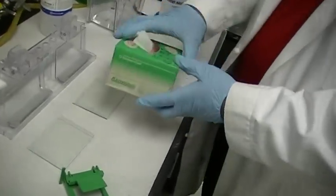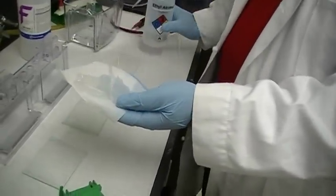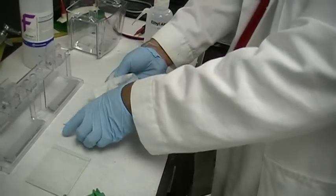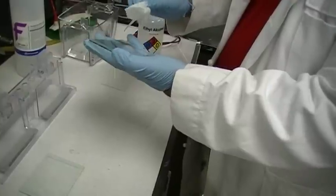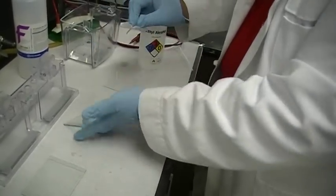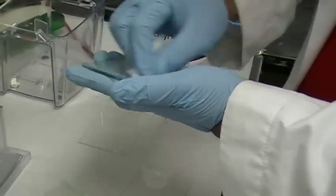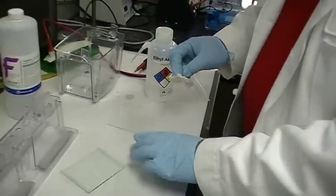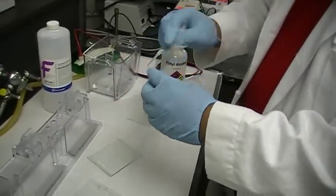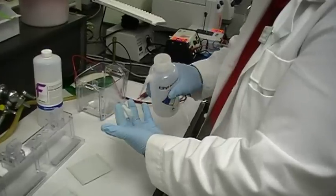Get a box of Kleenex and a Kim wipe, and moisten it with 70% ethanol. The reason we're doing this is you need to remove every speck of dust on this plate. If you don't, it's going to obstruct your gel. So you just wipe this out — the spacers and the plates — like this. Pick up the other one, same thing. Wipe out all the dust from the glass plate.